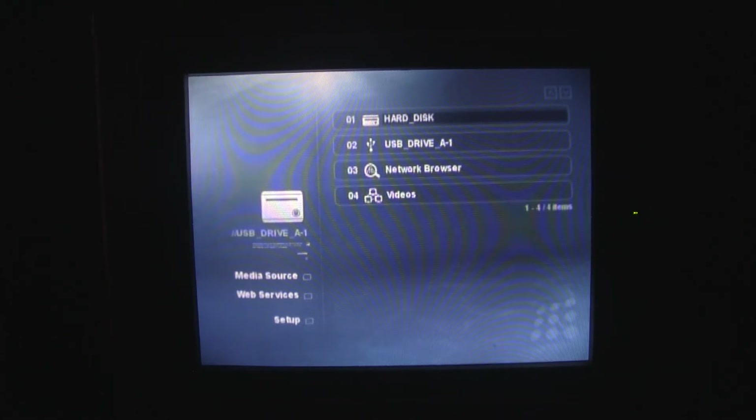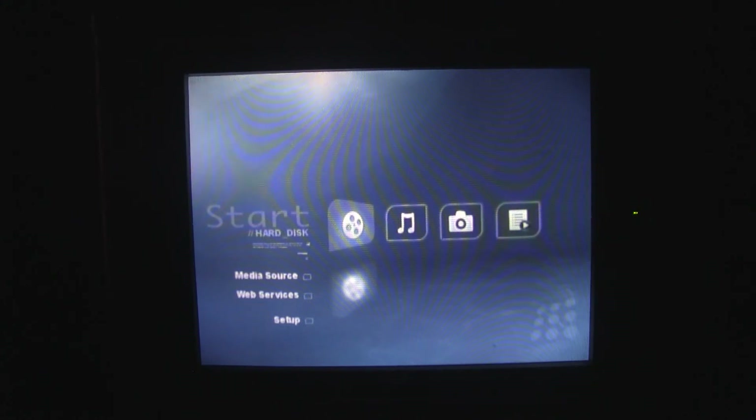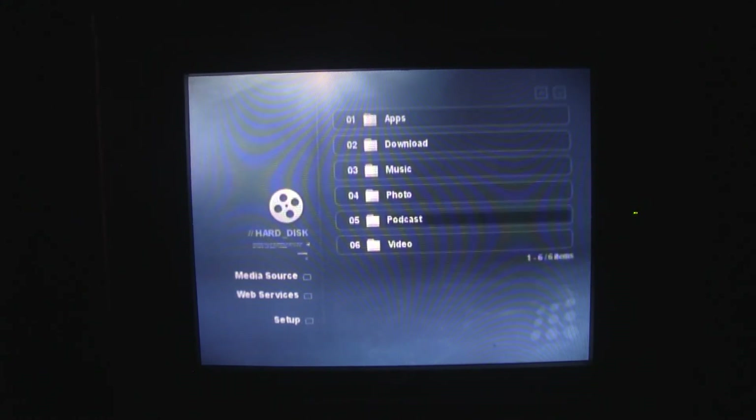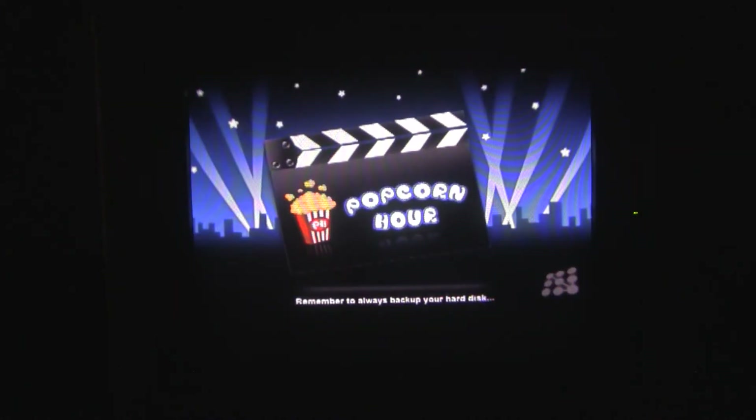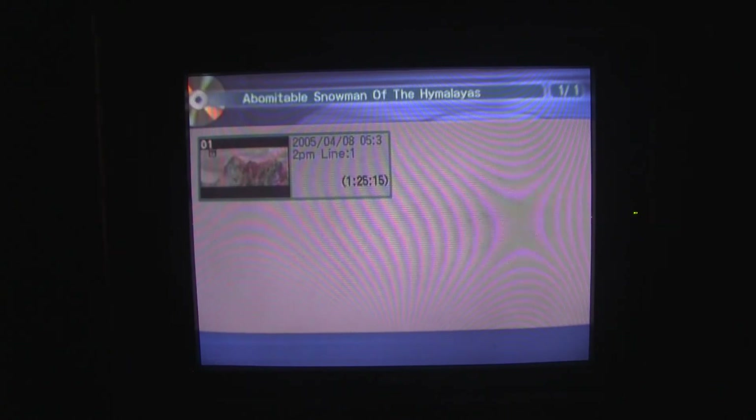So I've got the Popcorn Hour media player booted up and running into my ColorTrack 2000 TV. The first thing we're going to look at is the content I have on my hard disk. Going down to video, I have a lot of movies on here — I recorded quite a lot from Turner Classic Movies via satellite and saved them, recording them onto DVD-Rs and then decrypting those and putting them on this hard disk. Here's a very rare movie, The Abominable Snowman.